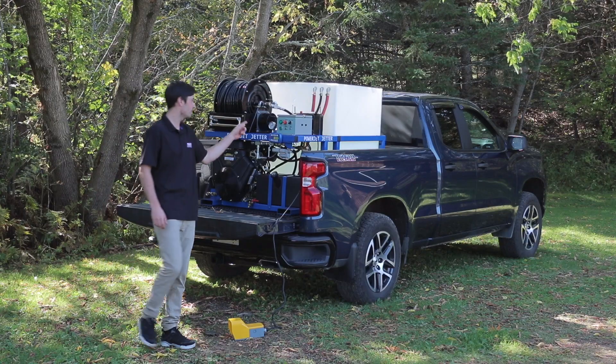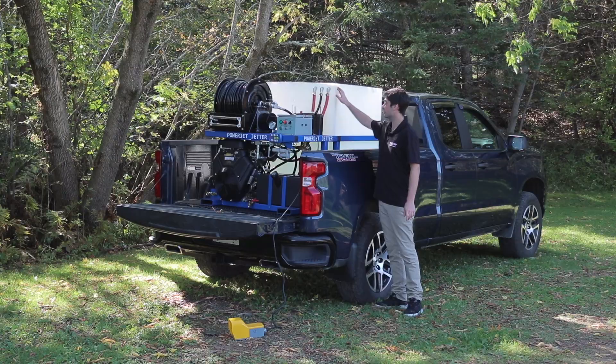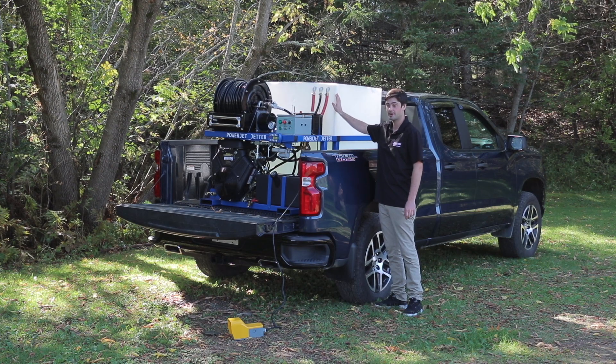On the back here we have our 200-gallon water tank. We have our bypass from our unloader right here coming into the top of the water tank to save it from going back into the inlet and heating the pump up.